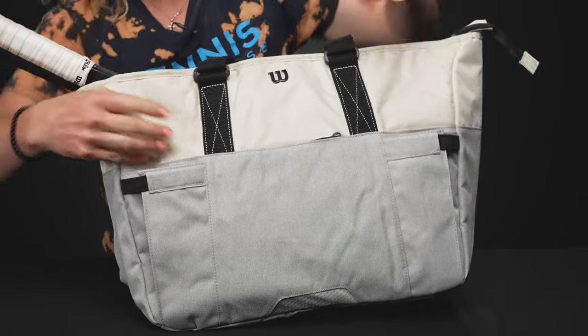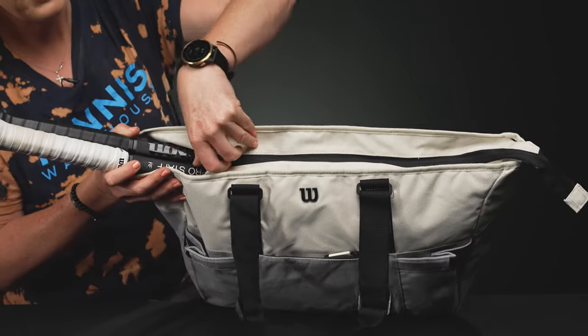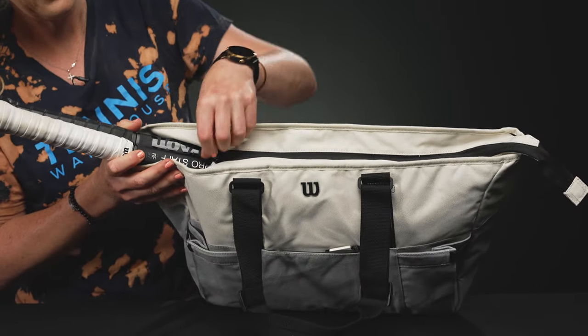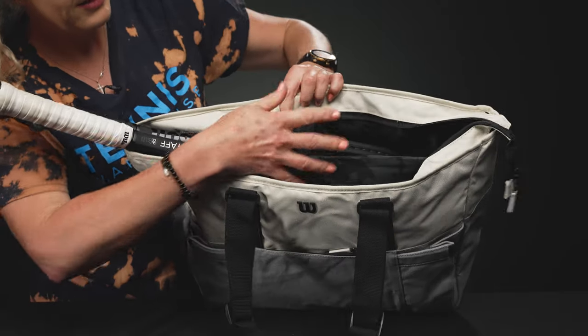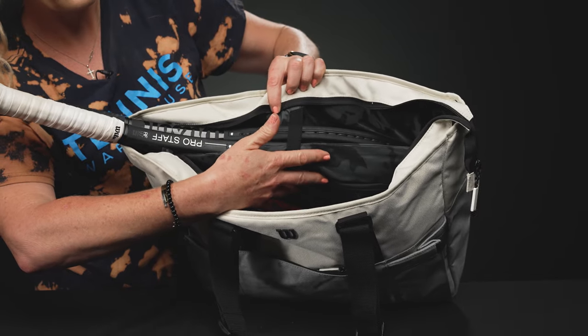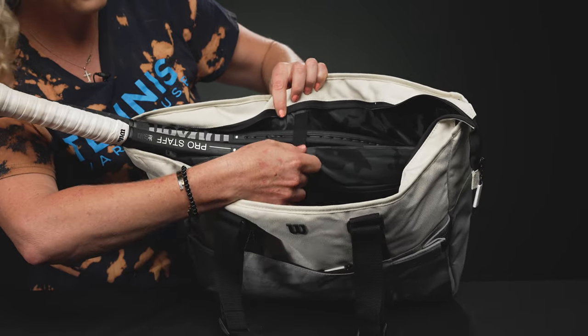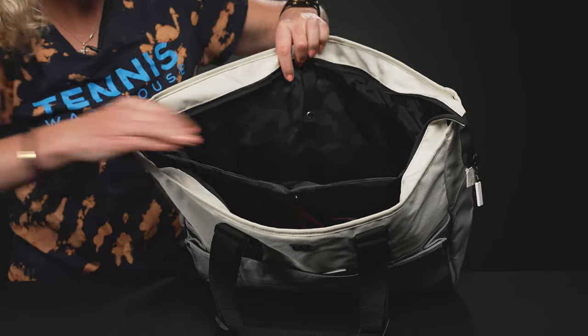It has one main compartment which does allow you to carry rackets, so the grips will be out to the side. There's even a specific section for your rackets which features a nice padded material to keep them away from everything else in your bag, and then a nice little snap to keep them secure. I'm going to take those out so I can show you the rest of the interior.